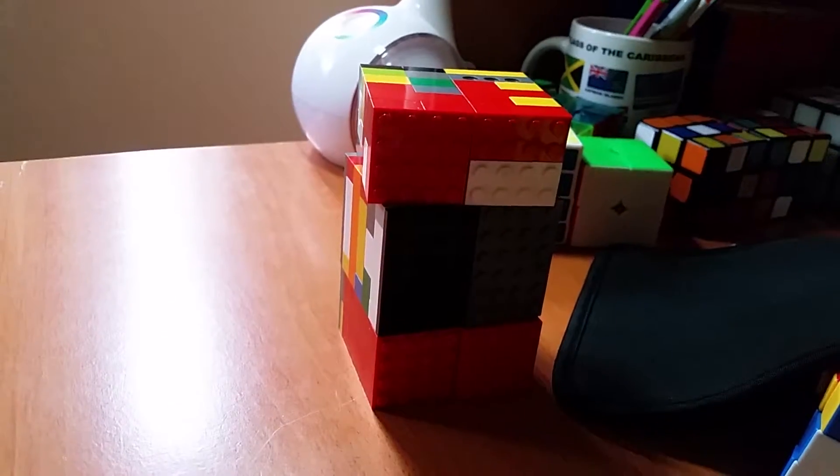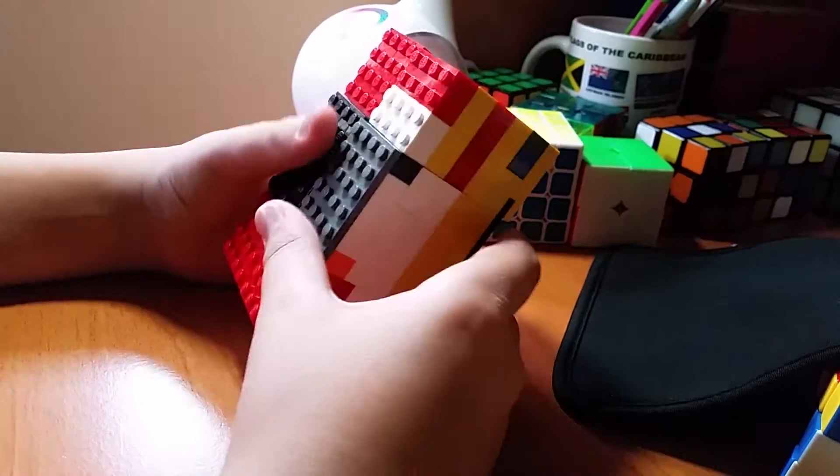Like my 1x2x2 that I made, I kind of destroyed the 1x2x2 just so I can make this. Let's see how it turns.